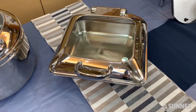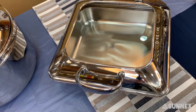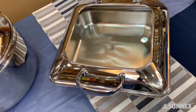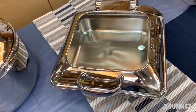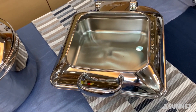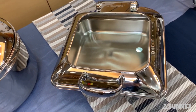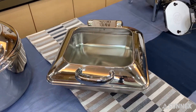The first advantage of the Vianna chafer is the glass cover. We have a glass cover for the Vianna chafer. Your staff do not have to open and close the chafer to check the food quality — they can just use the glass cover to see through and monitor the food situation.